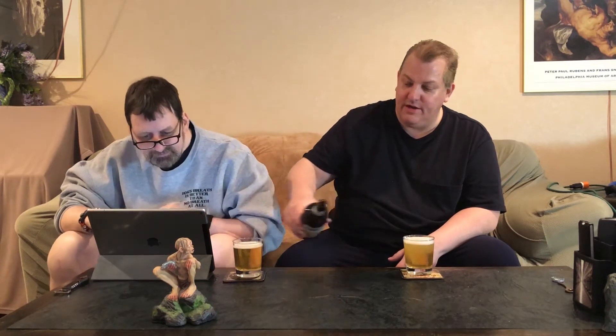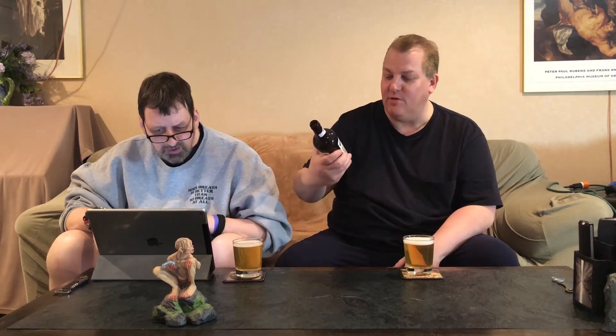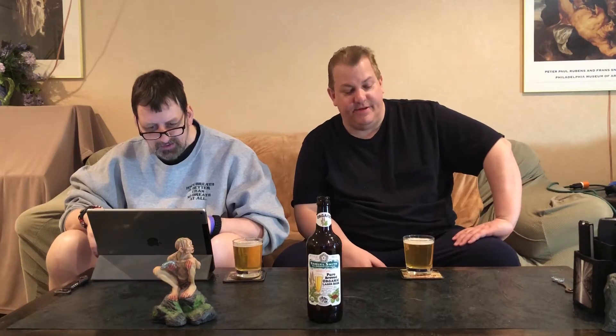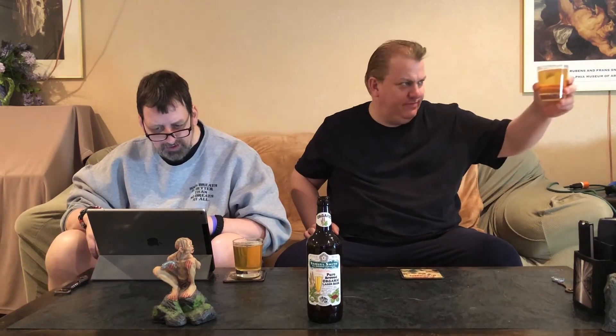Oh look at that — this is very clear, very light in color. As you said, kind of piss-colored, but let's not think about that before we put it in our mouths. It's actually a little lighter than that. There's 158 kJ, 38 calories, zero fat — hence it's vegan. Carbohydrates 2.2 grams, salt zero grams, protein 0.4 grams. It has typical bubbles coming up from the bottom as you'd expect with this kind of beer, and it smells like a lager.